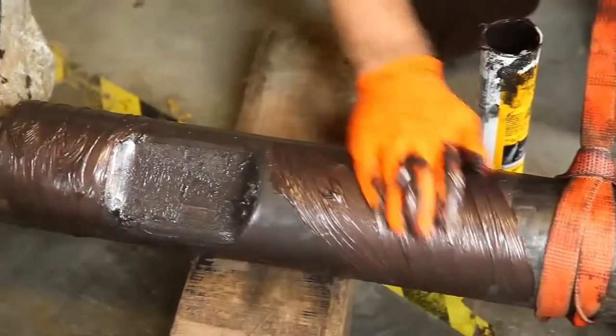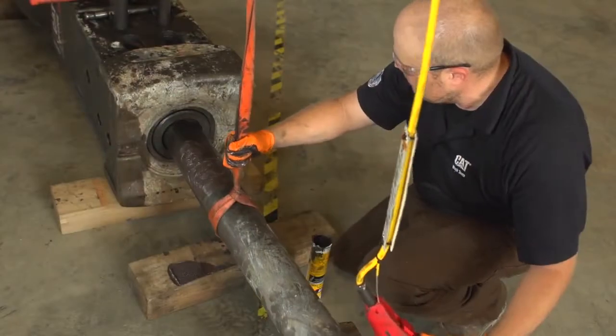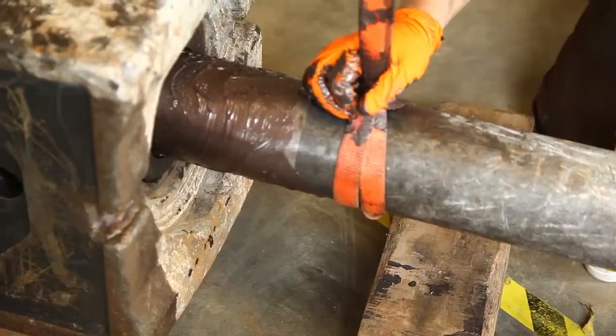Coat the hammer tool where it contacts the upper and lower bushings with hammer paste. Reinstall the hammer tool using a suitable lifting device.